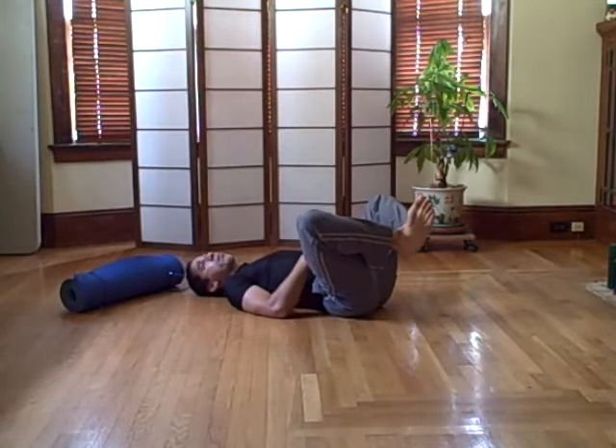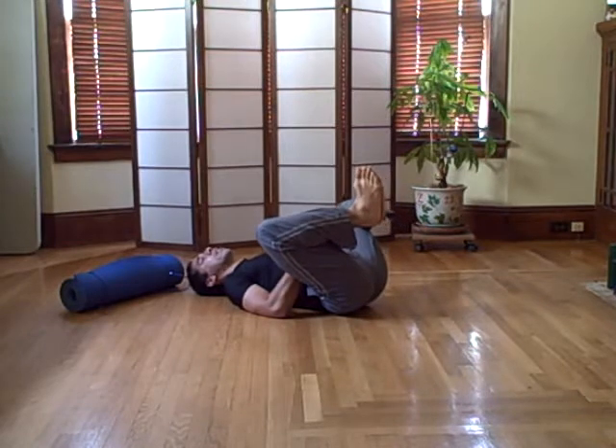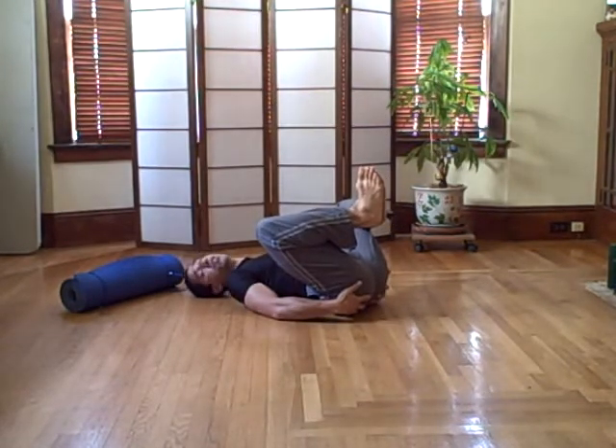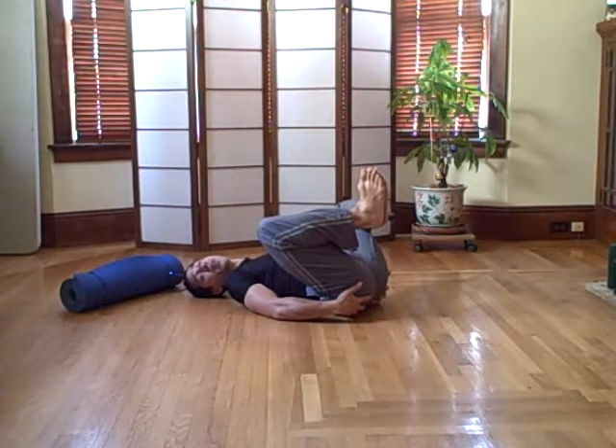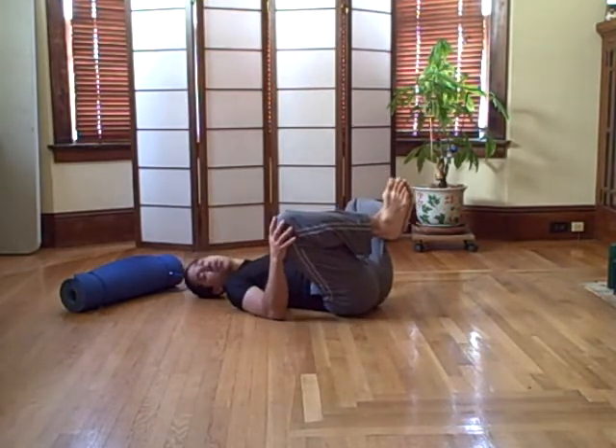Put your feet together and bring your knees out. Now lock your feet in towards the midline, and as you do that you're going to keep rocking them until you feel your hips on the floor with just your lower back on the floor. That's how you know you went far enough.